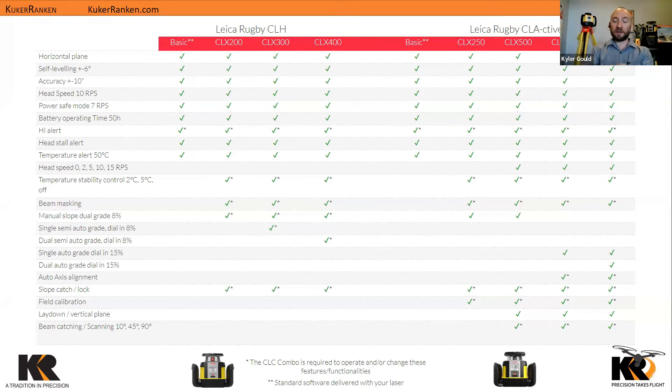This comparison table is for all the data nerds out there. When you're really dialing in and making your purchasing decisions, hopefully this helps you find the right model for the job. You'll see things like the 15% and 8% slope figures, and footnotes where a single asterisk shows you where the CLC combo would or would not be necessary. This full table will be available on the PDF.